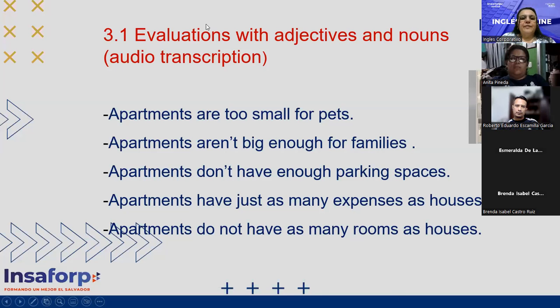Now, evaluations with adjectives and nouns — audio transcription. This is something you have the audio for in the video, but I wrote it down for you. Now repeat after me: apartments are too small for pets. Apartments aren't big enough for families.